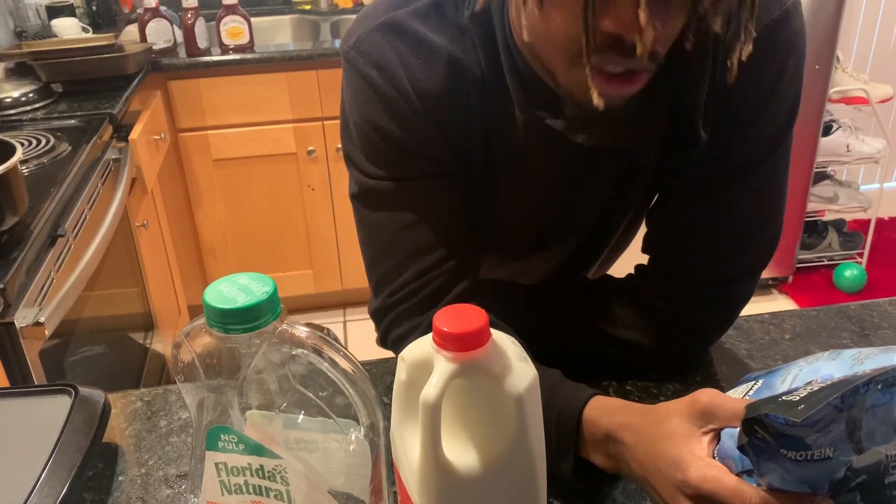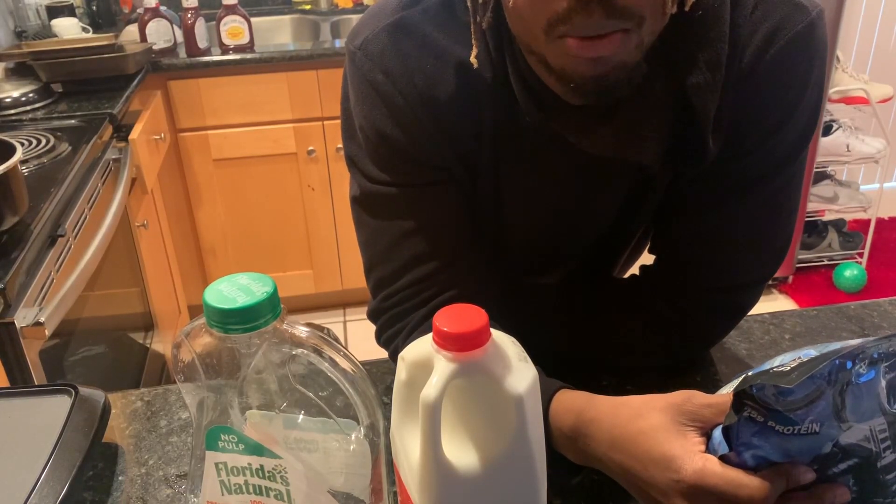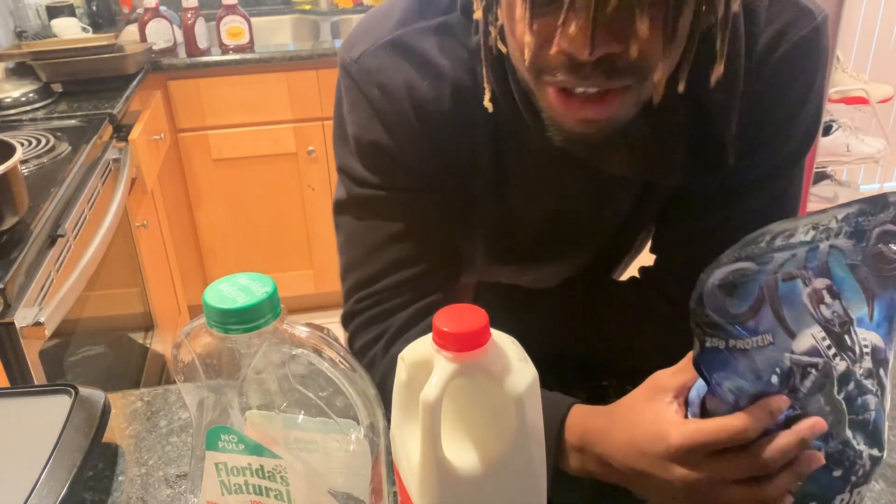So apparently for this protein you do six to eight ounces. But honestly, you can put more milk in if y'all want. Y'all can put about 12 ounces of milk so it doesn't get so thick. You feel me, get the little extra calories.